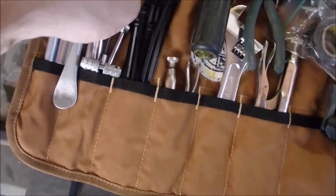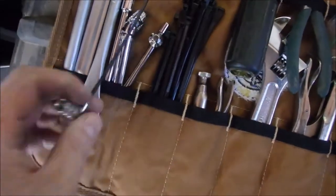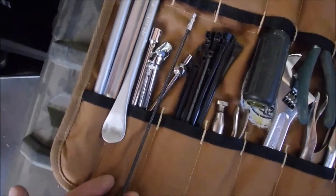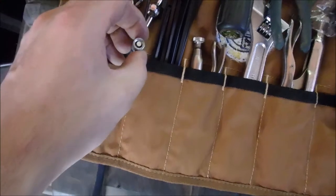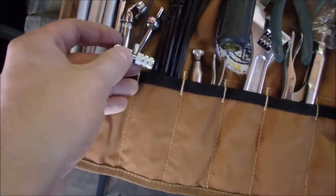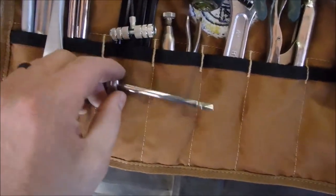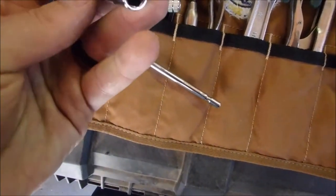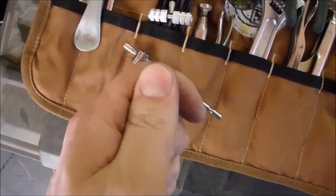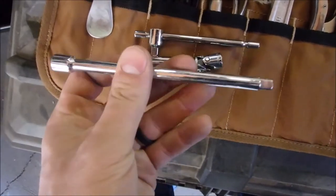I've got some zip ties — a couple little ones and some big ones. A valve core tool: it's a fishing tool on one end, and then you've got your stem remover on the other. I have a quarter-inch drive T-handle, an 8mm socket with a U-joint, and a 6-inch extension.